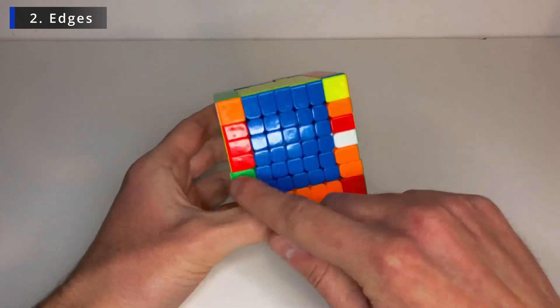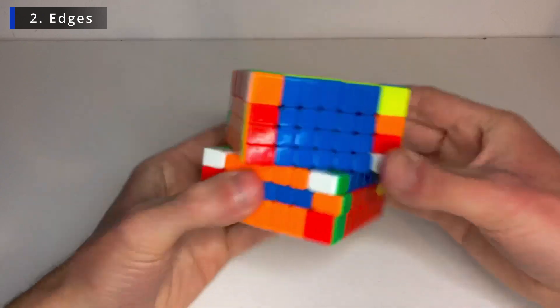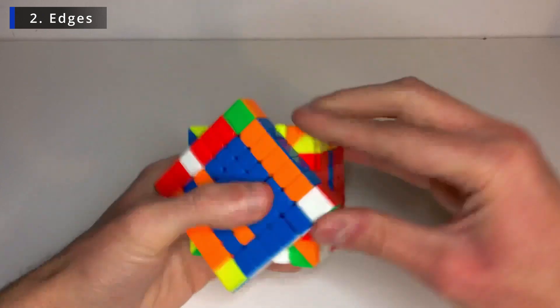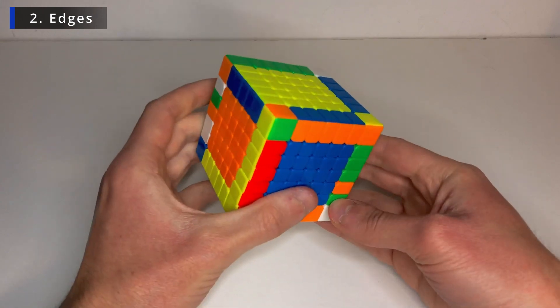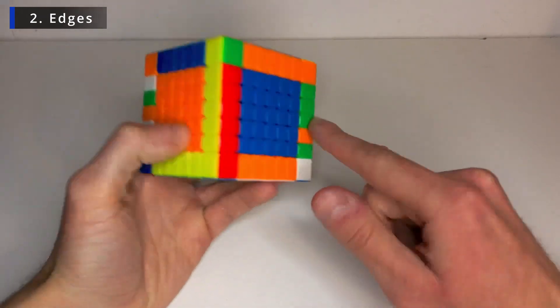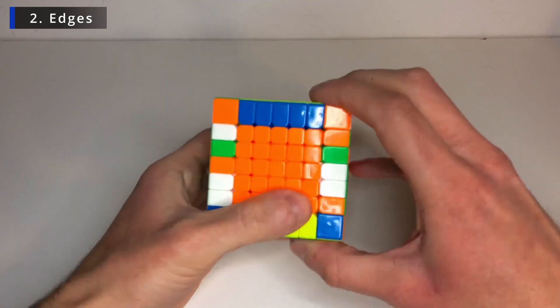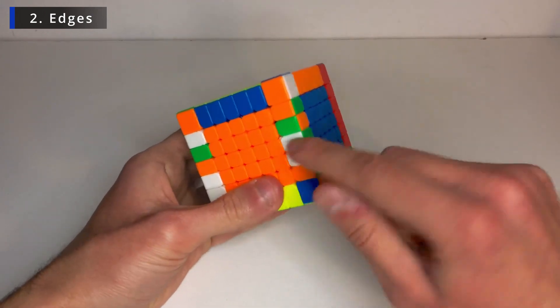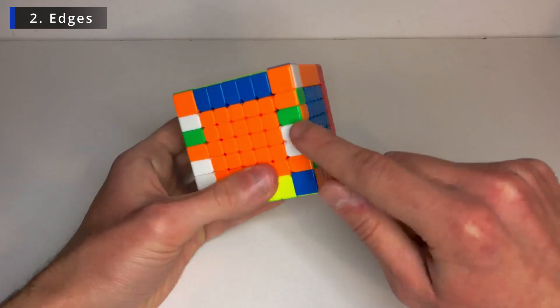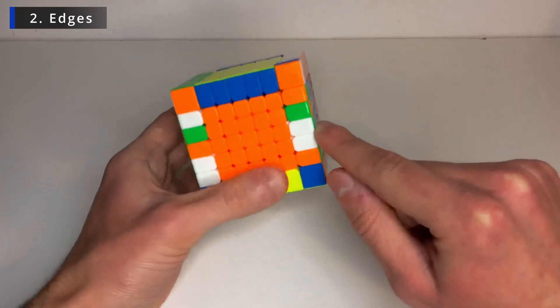So this one will flip and go down here to this place. So bring it over. Flip it. Fix the center. And now this one, the same for this layer. So bring it over. Flip it. Fix the centers. That's two solved. Now this and this one only left. So turn this twice to put them adjacent to each other. So this is the white and green middle edge, so all the white and greens will be here.